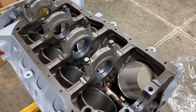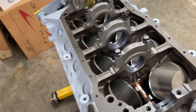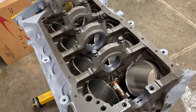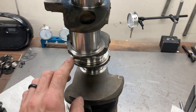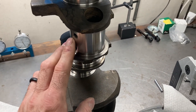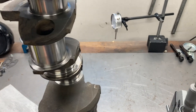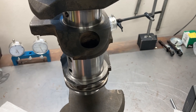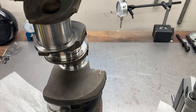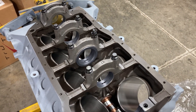We had to have the crank touch ground because we were just too tight on the clearances, and the crank has been washed. I usually take a drill with a very tiny bore brush and run it through all the journals, then back that up with some solvent and some air to clean it. We are clean and we are checking bearing clearances. I've already got the first one done and I'm going to roll through and check the other four.